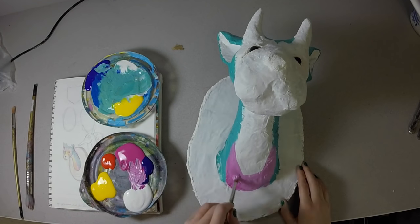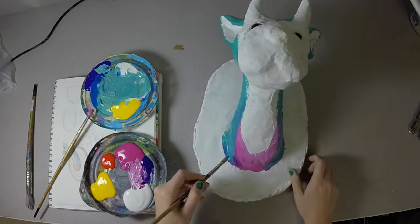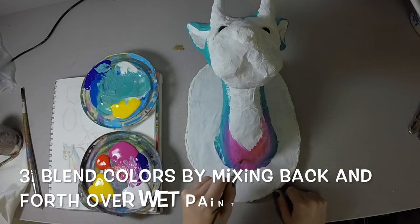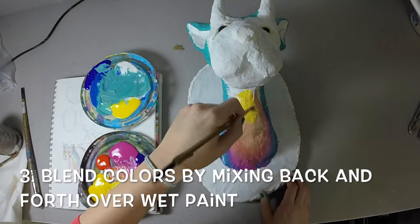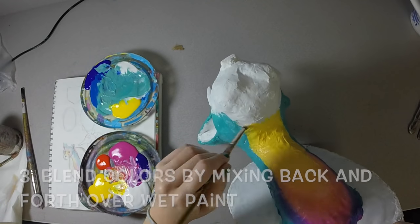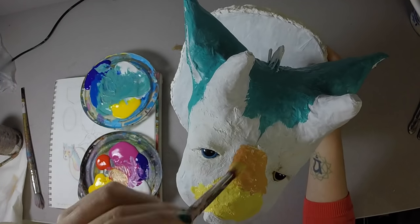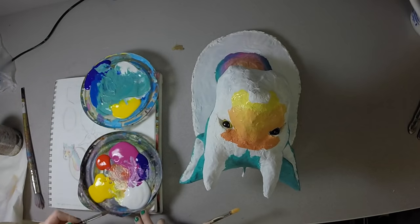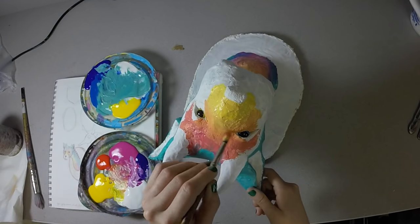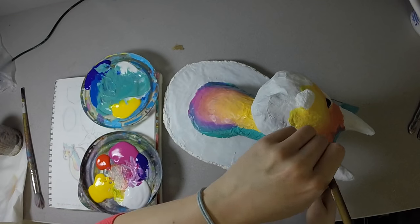Once I've laid down the base color I'm going to start adding in other colors and blending them together. Generally when we blend colors I put one color next to another color and then smoosh them together by going back and forth over the top of the colors. Usually taking a different brush to do that helps — I can take a second brush and blend the colors in.